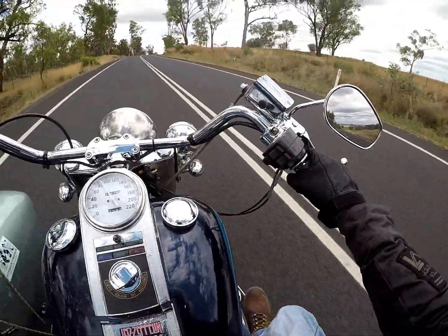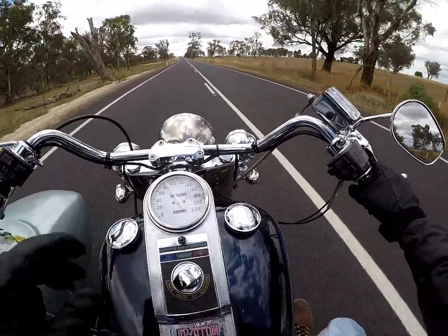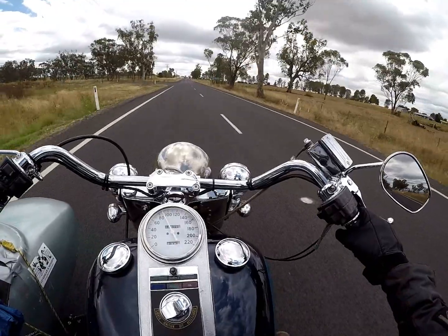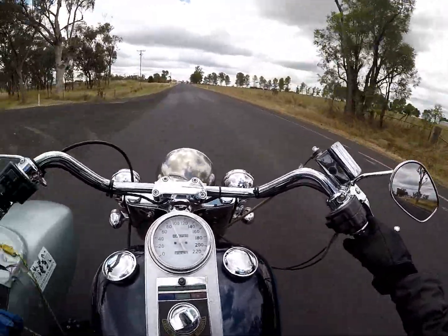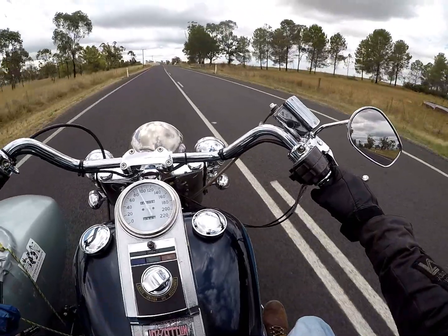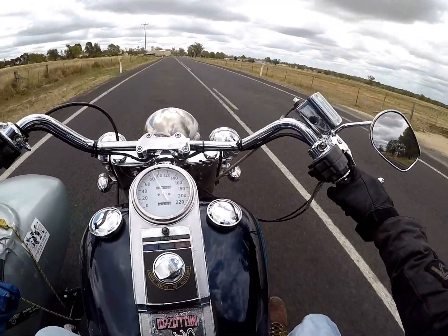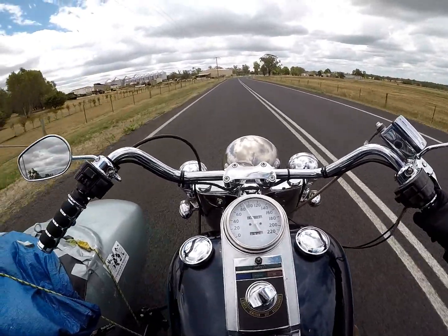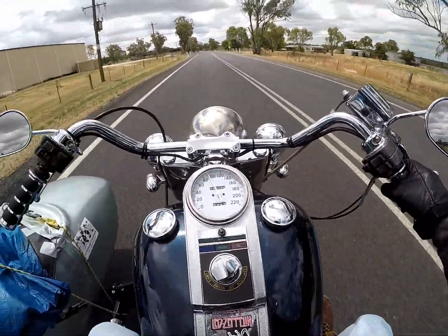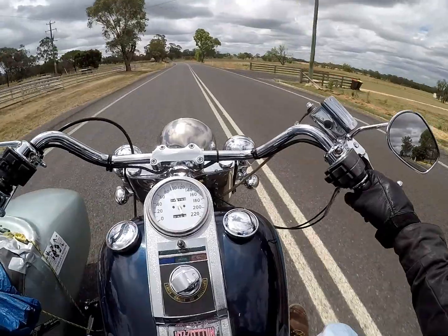Couple of nice young blokes they were. I put the bike in Astrid's name so she could have it when I left. So I got this thing, rode it around a bit, had a little look around Leipzig and the countryside around there - little villages and whatnot - trying to see the countryside more than the city. Then one day I decided, why don't we go for a bit of a longer trip.